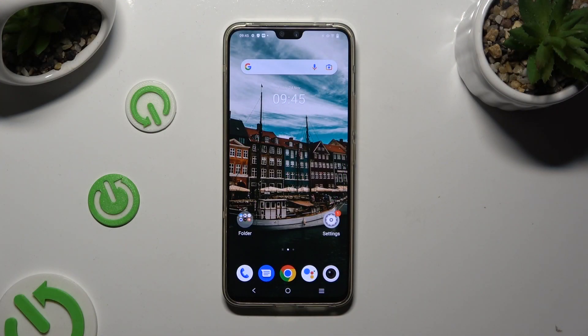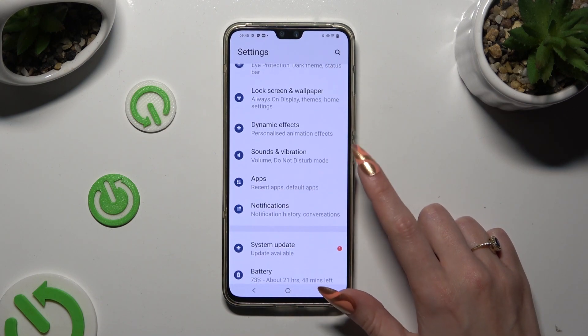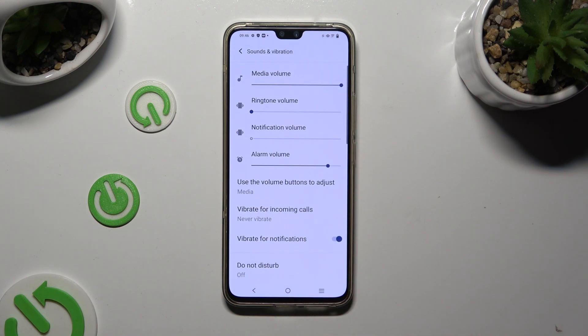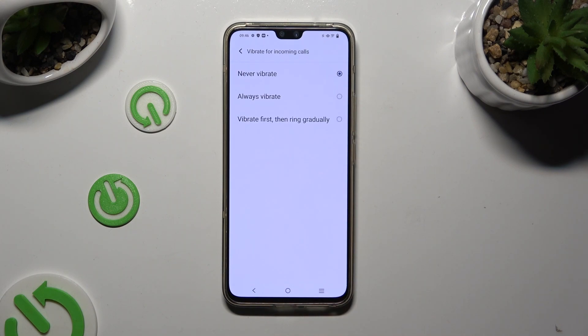Begin by going into device settings and scrolling down to access Sounds and Vibration. Following that, tap on Vibrate for Incoming Calls and click on the best option for your incoming calls: Never Vibrate, Always Vibrate, or Vibrate First Then Ring Gradually.